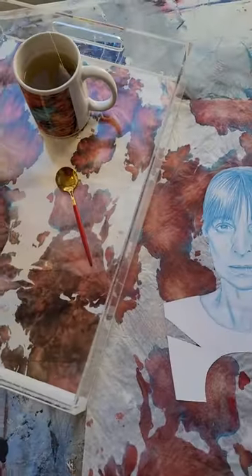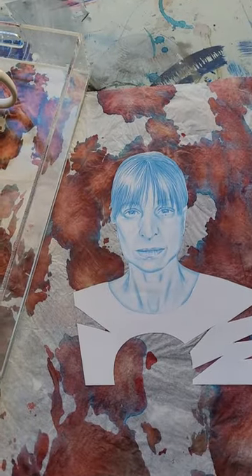Here you have a mug, and Reflection 19 — I transformed it into a collage here.